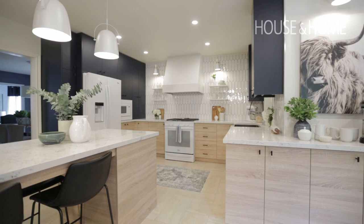Having an open kitchen like this, you feel like you have a lot more space to breathe and do your own work at your own time.